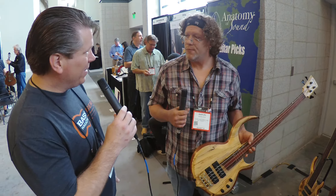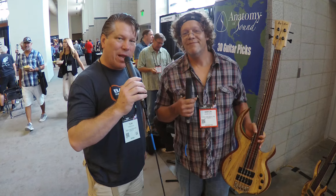Can't wait to check them out. Thanks a lot. Thanks for stopping by. Aaron Ross, 2017 Summer NAMM Show. Bye.